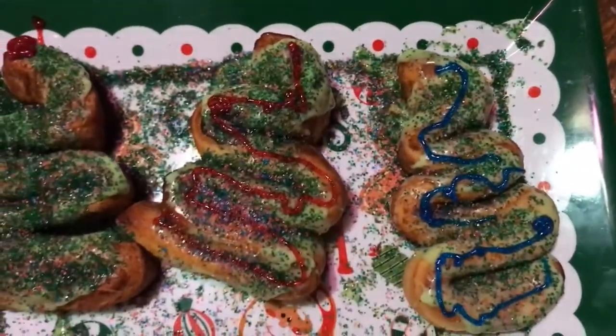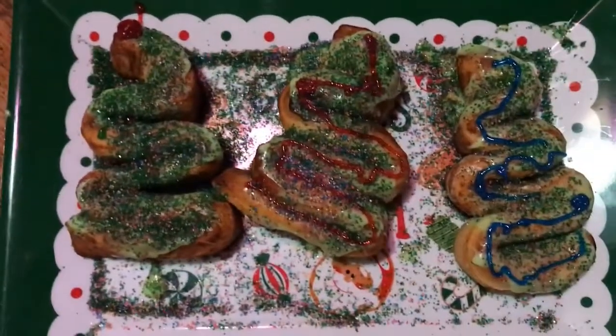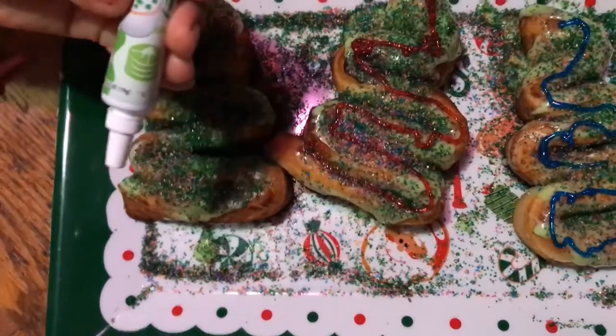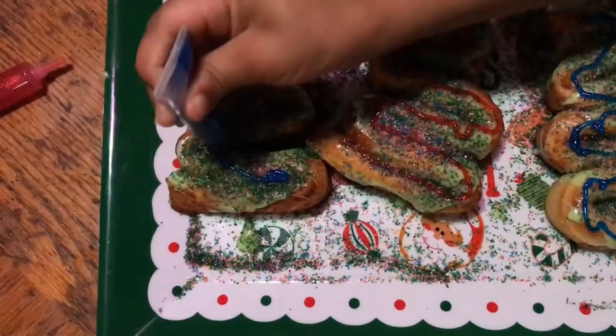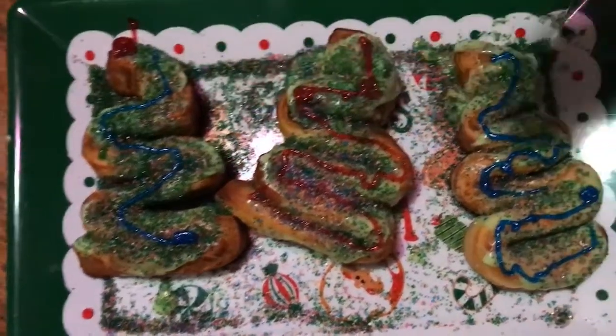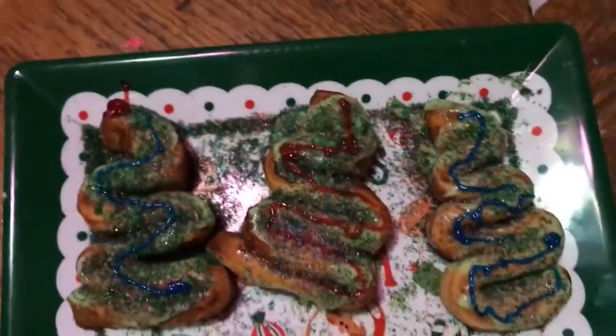Ooh, a blue Christmas tree! I want to try the white one. I should have just bought yellow food gel, you guys. It came with the kit — actually I bought that too, to turn it green. Nova, please. How cute is that, y'all? I'm upset about missing the star at the top.